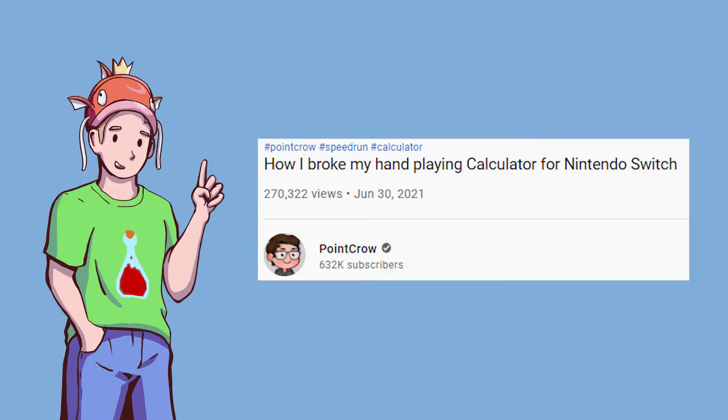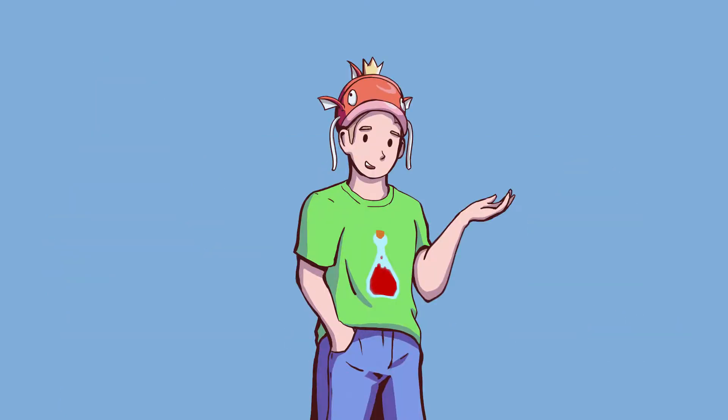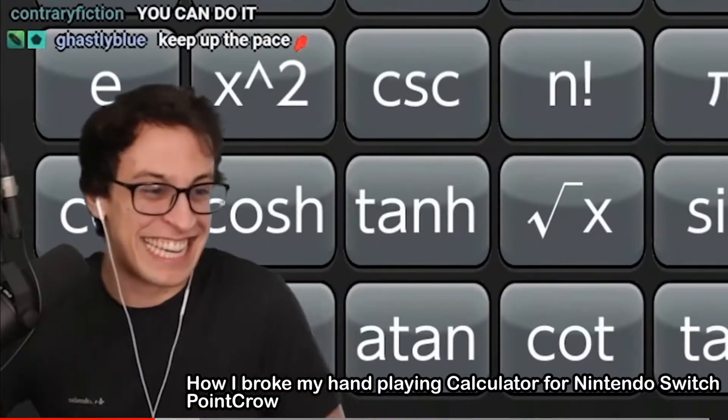The record I'd like to beat is Point Pros at 1 minute and 8 seconds. Look how happy he is doing this speedrun. Halfway! Oh, the lactic acid!